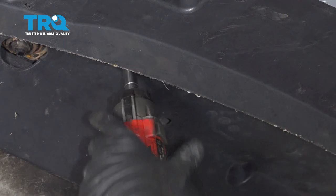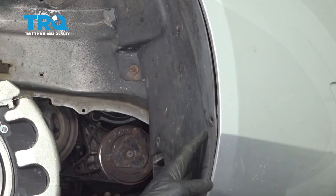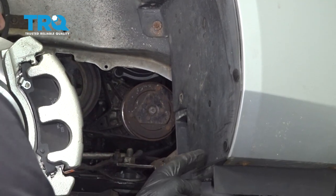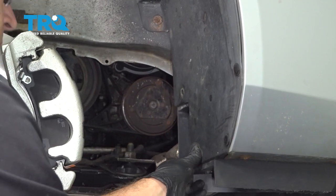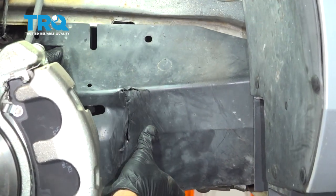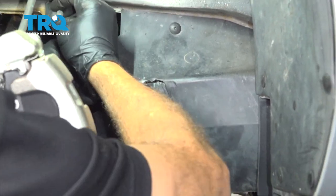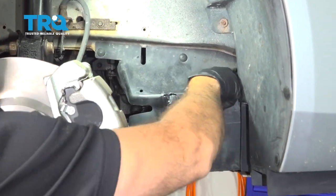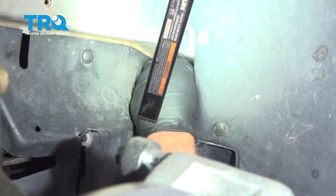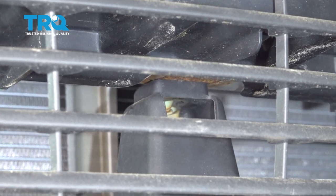Tighten down the three 10 millimeter bolts. Install the four fender liner buttons. Install the splash shield and then install the retainer buttons. The third one installs up in the front — go ahead and install the clip up inside there and push that in. Feed the locking button up and into place — it needs to slide around the splash guard.